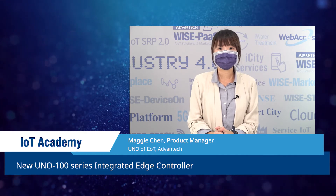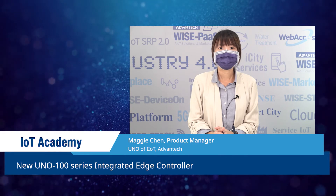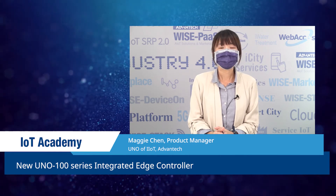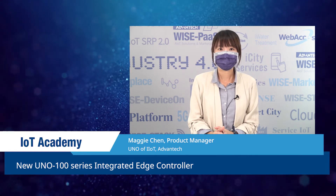With the recent trends of digital transformation, the gap between OT and IT must be breached. In response, Advantech launched the new Uno 100 series, positioned as modular integrated edge controllers.